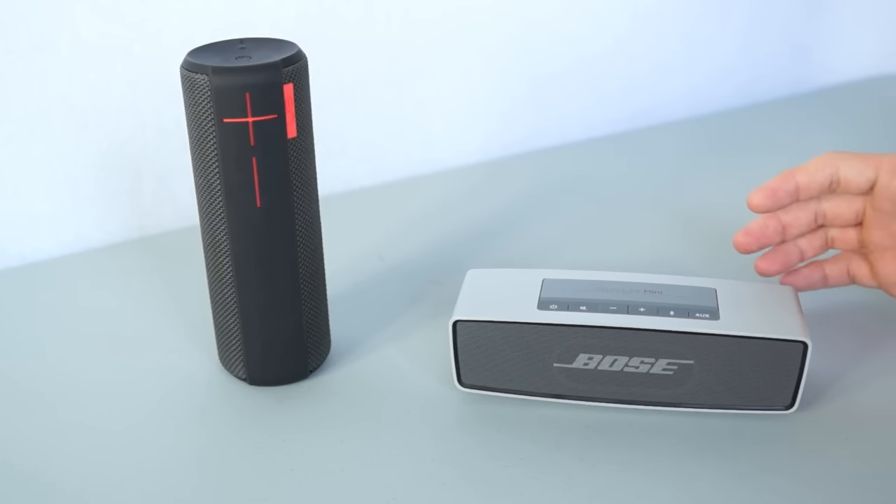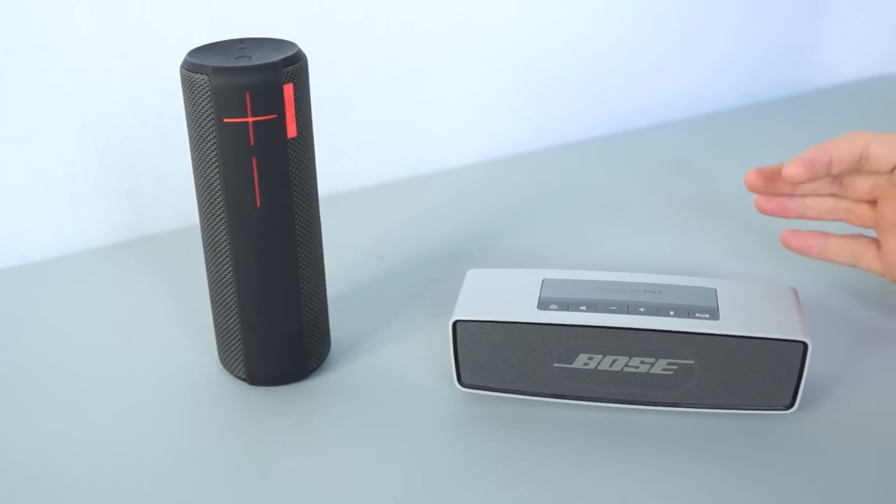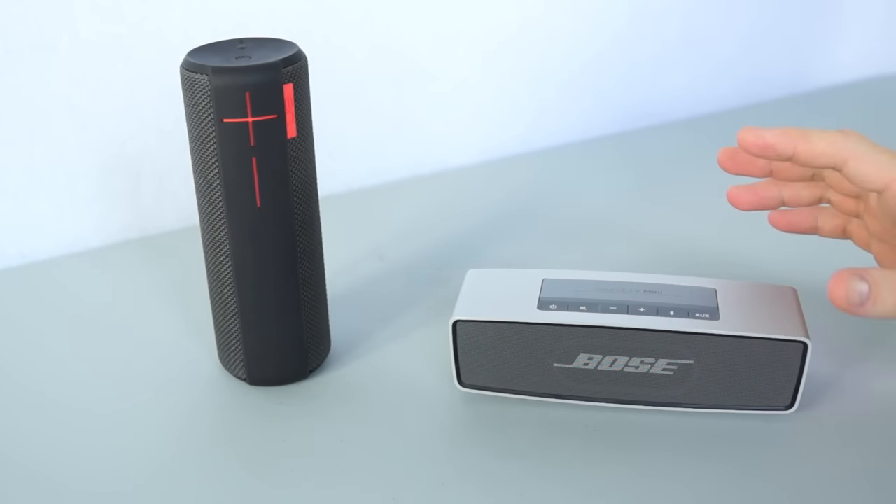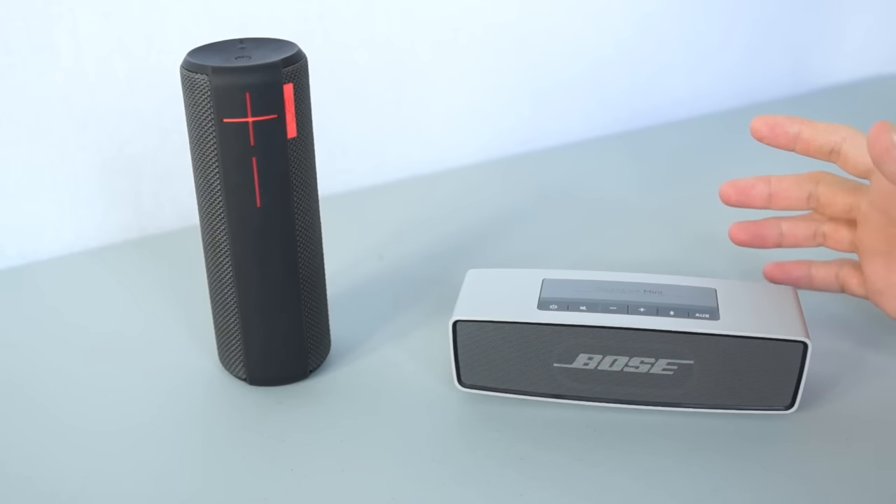If you go on any site that sells these speakers, you can see that they're rated nearly 5 stars. Both of these speakers have a little bit different features and a different sound, but today we're going to compare these features as well as the sound quality between the two of them. We're going to send some tones to them as well as some music, and we'll see how they stand up to the challenge.